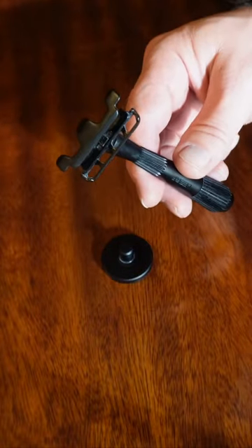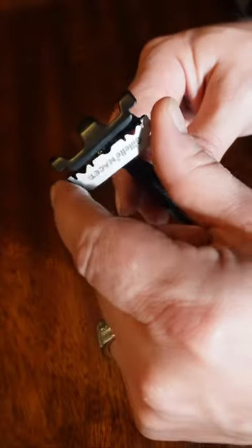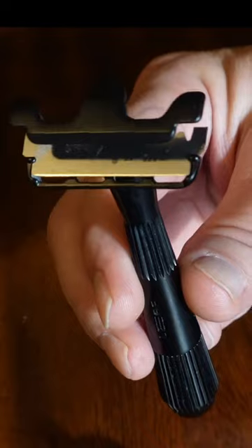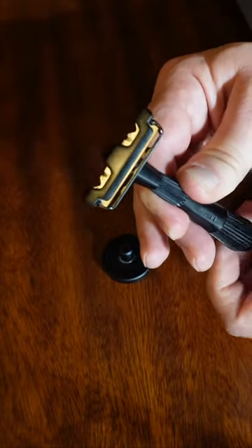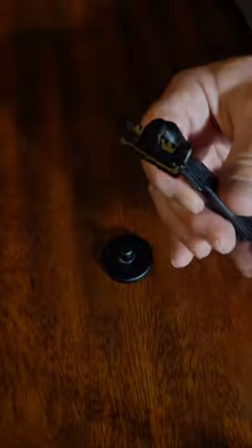How to load a twig razor: snap your razor blade in half, grab it, stick it on the magnet, and you'll see these two posts on the side — wiggle it in place like so, and it is loaded. Now just go clockwise, a little twist, and the twig razor is loaded.